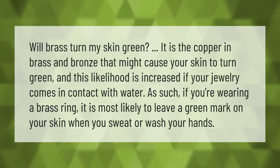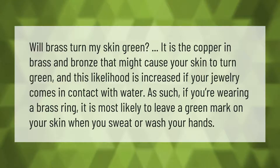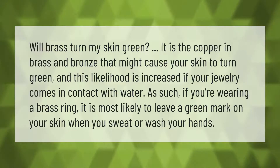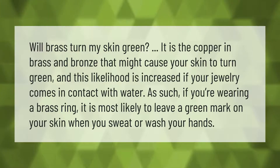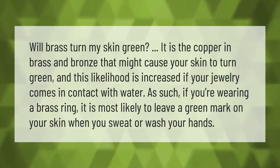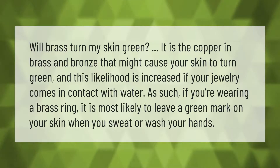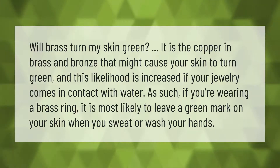Will brass turn my skin green? It is the copper in brass and bronze that might cause your skin to turn green, and this likelihood is increased if your jewelry comes in contact with water. If you're wearing a brass ring, it is most likely to leave a green mark on your skin when you sweat or wash your hands.